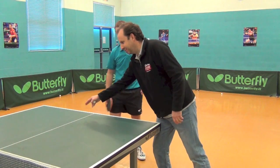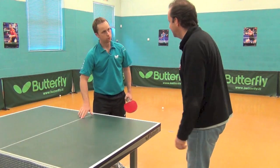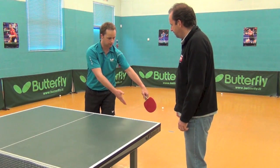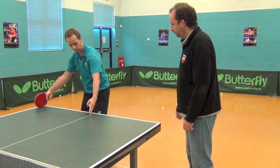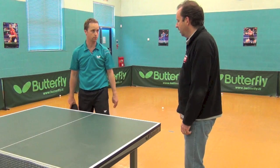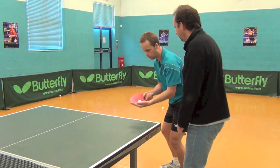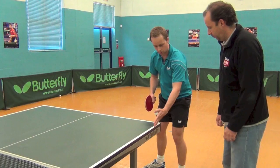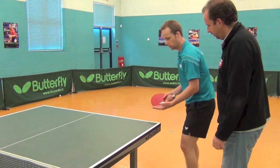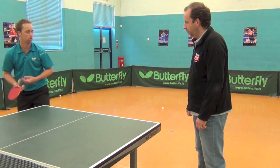Do you need to serve from one side to the other? The centre line comes in for doubles — you have to serve from the right-hand corner across the table to the right-hand corner, then it's free play after that. In singles you can serve anywhere, but you have to serve within the end line — you can't stand outside it, and you can't stand close to the net to serve.